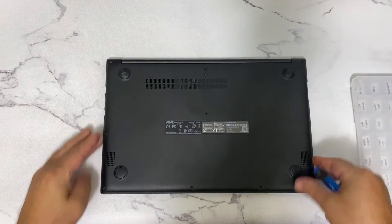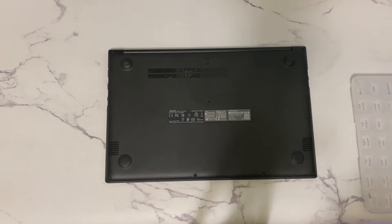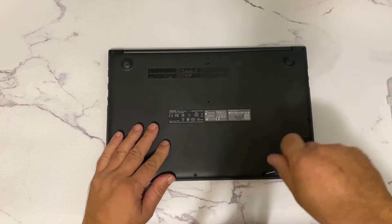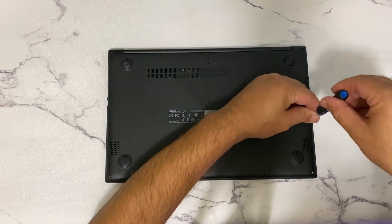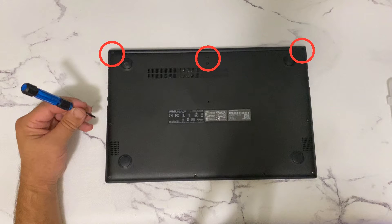Let's start to replace RAM on this laptop. Step one: remove the following four screws. Step two: remove the two middle screws. Step three: remove the last three screws at the top.